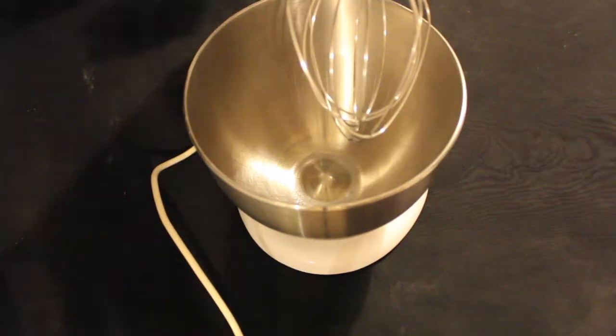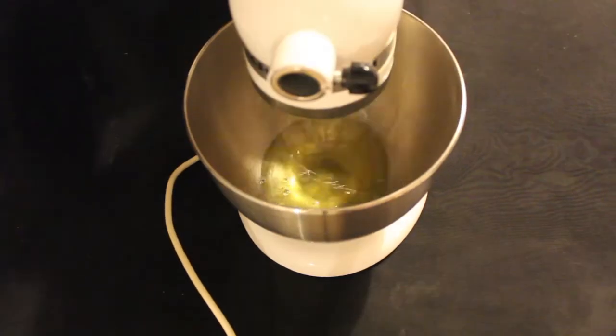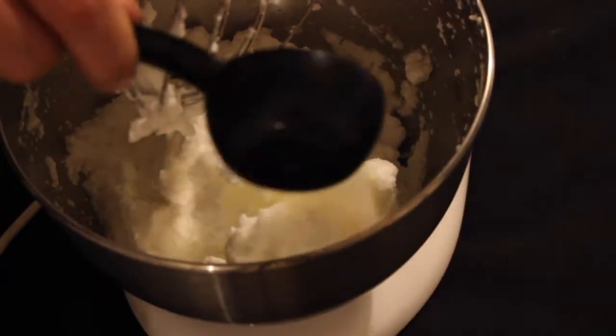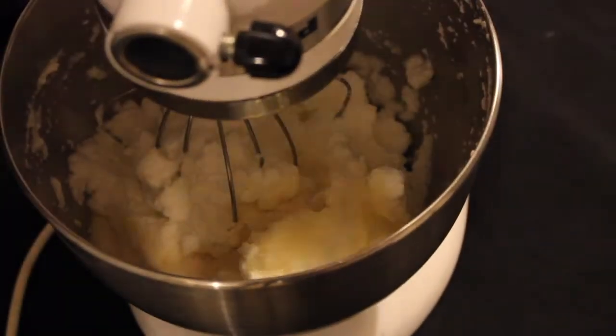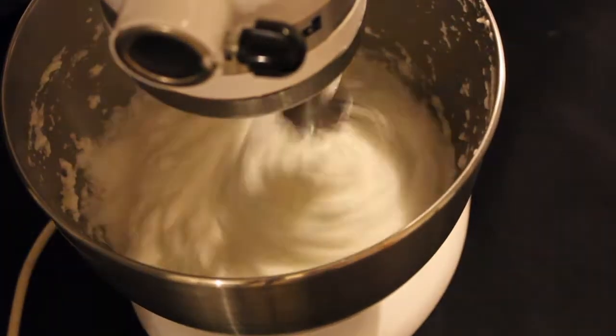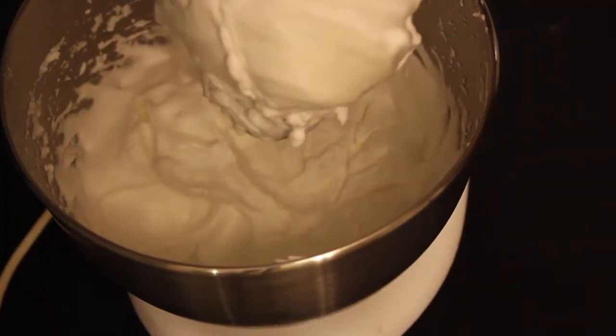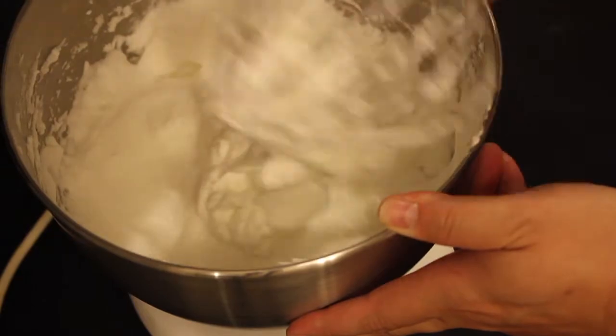In a mixing bowl, add your egg whites and a pinch of salt and whisk at a high speed until your whites are frothy. Once it reaches that point, add the 1/8 cup of sugar and whisk until you have glossy stiff peaks. This is a basic meringue.